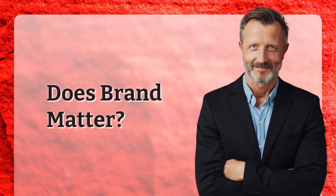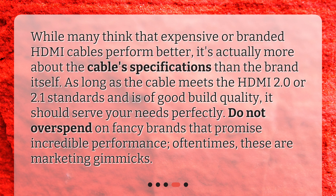Does brand matter? While many think that expensive or branded HDMI cables perform better, it's actually more about the cable specifications than the brand itself. As long as the cable meets the HDMI 2.0 or 2.1 standards and is of good build quality, it should serve your needs perfectly. Do not overspend on fancy brands that promise incredible performance — oftentimes, these are marketing gimmicks.